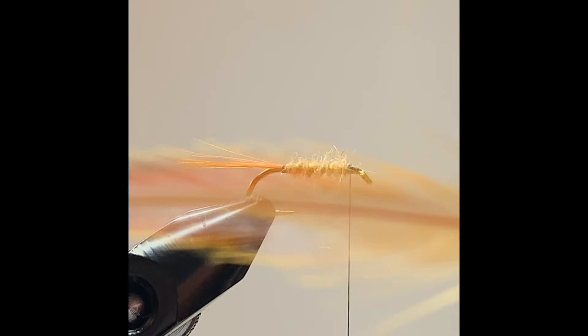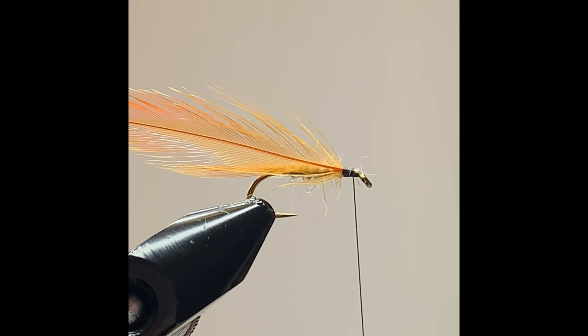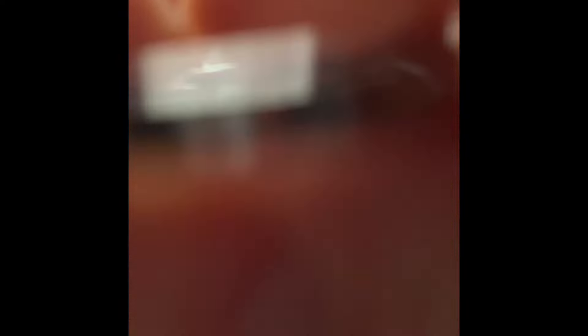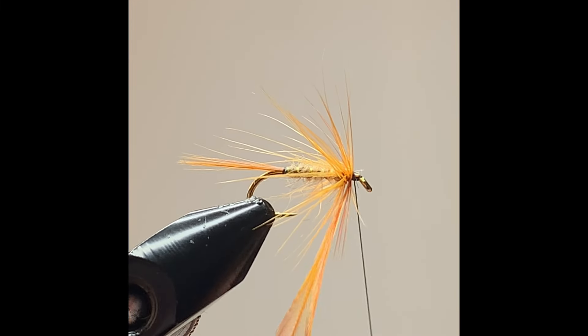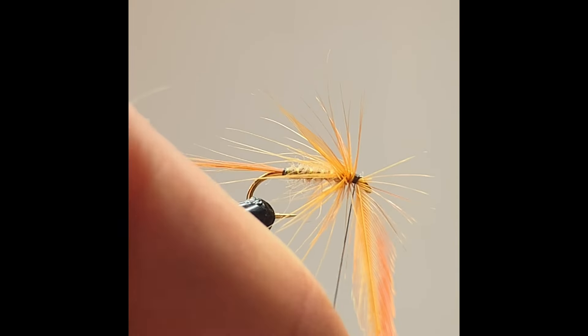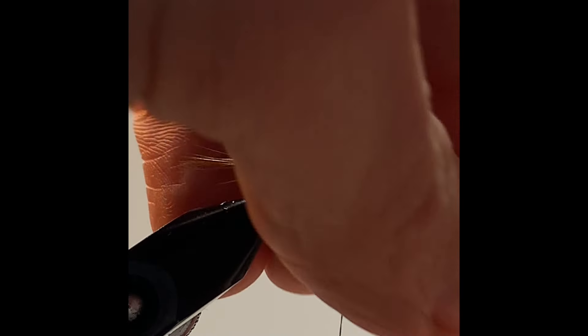The ginger hackle will go on first and then I will put on the brown partridge. I had pre-waxed my thread which will give me extra grip onto the hackle to secure it to the hook. I'm turning and winding on the hackle — a couple of turns — then secure that and clip away the waste, pulling anything going forward back.